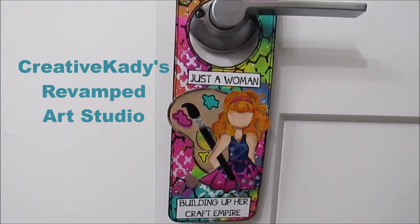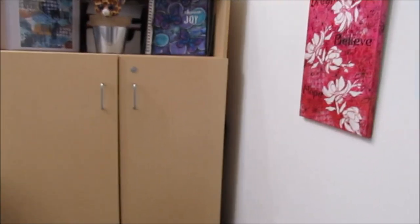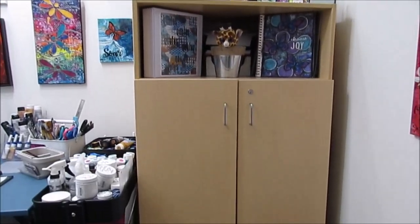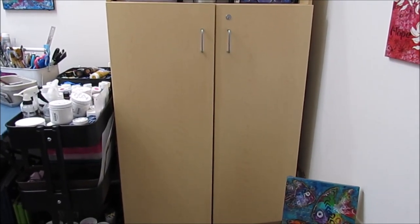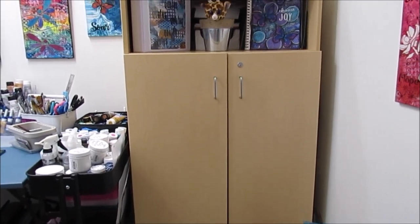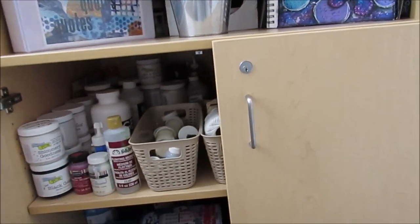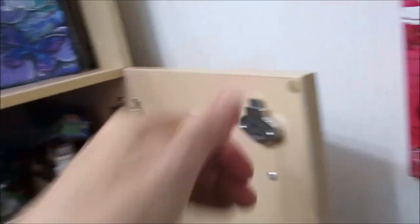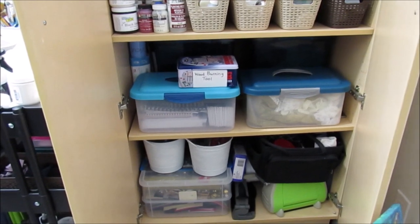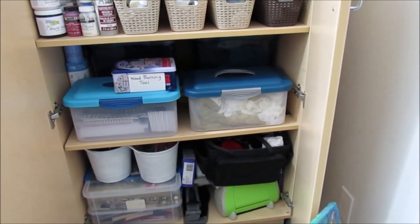I'm just a woman building up her craft empire — welcome to my art studio. When you enter this space, the first thing you're going to see is this rather large cabinet. I was very fortunate — this was at a garage sale that a high school had put on. It's a lovely storage cabinet. What's in here are the extras — things I do not access on a regular basis: wooden pieces, extra substrates, my travel bag for create dates, my punches.